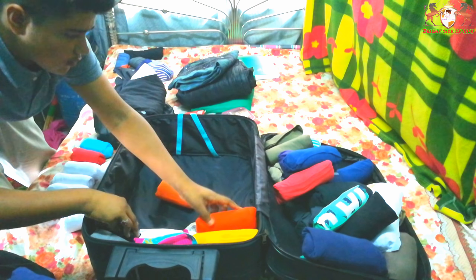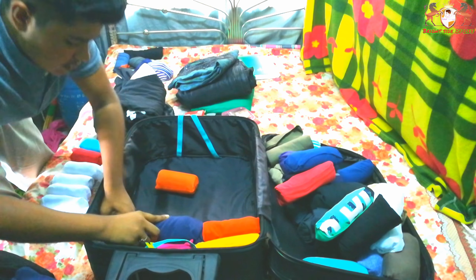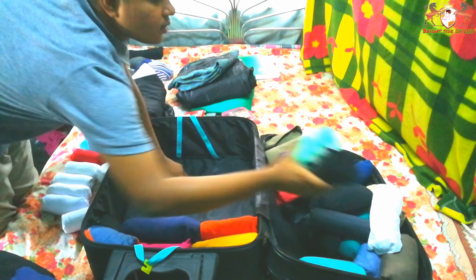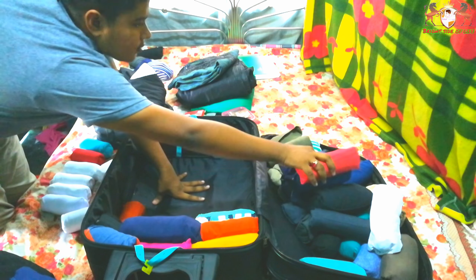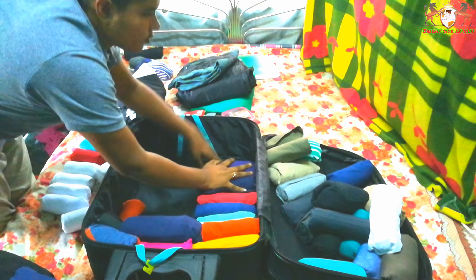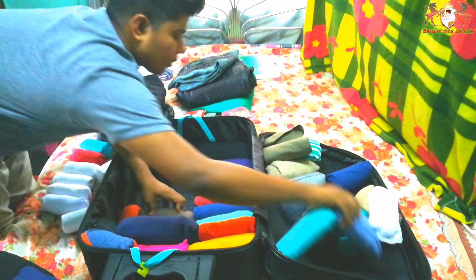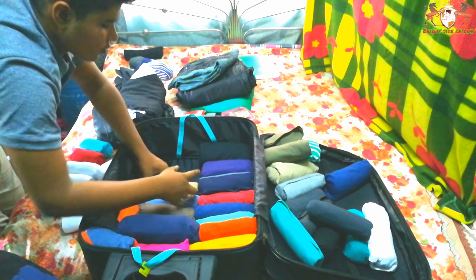This is my bedroom and here is my luggage. I'm going to pack it, so let's go. Tip number one: roll your clothes. A common mistake most travelers make is folding clothes — it takes so much space. Rolling clothes is the best way to save space in luggage. I have rolled all my clothes. Here is the list of clothes I will pack, and this is how you put clothes in the bag.